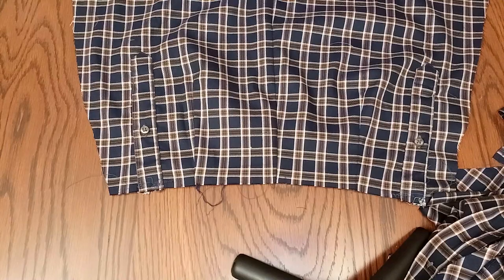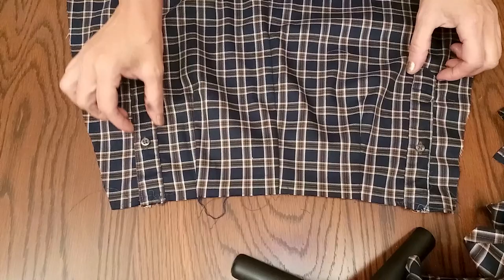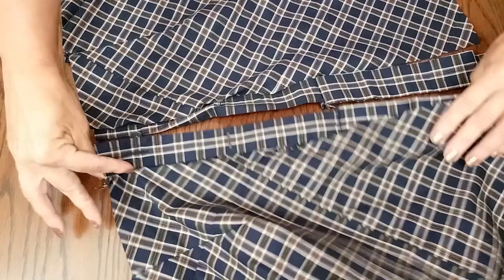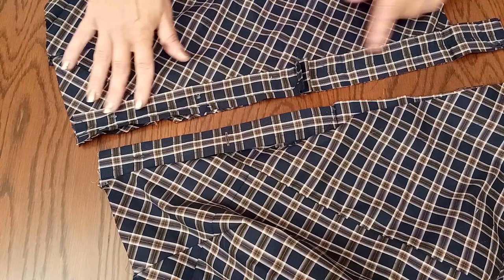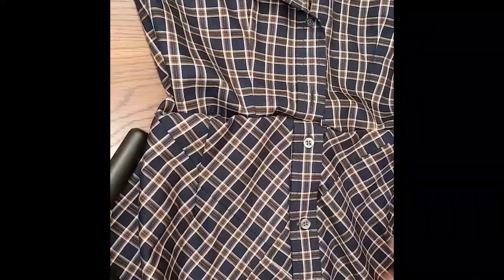Here is the skirt that will be attached to the bodice of the dress. I joined the sleeves together and you can see the sleeve cap seam creates an interesting detail at the back. Here is the front section of the skirt. I had to add an extension to the placket because it was too short - I used the cuff to make it longer - and I'll sew both edges to secure it.